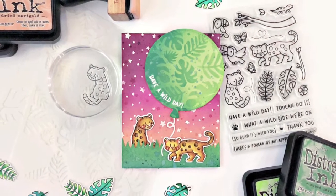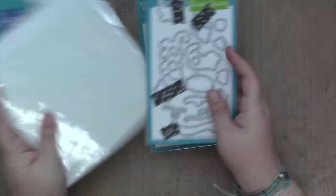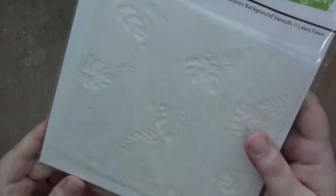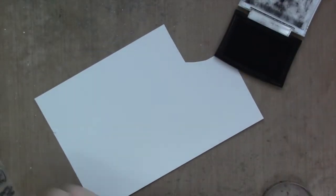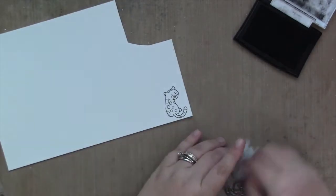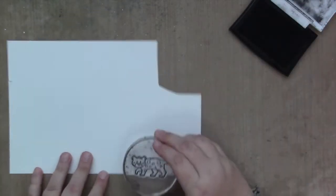Hey guys, Sam here and I'm back with another video for Lawn Fawn. Today I'll be creating a card with the Toucan Do It stamps and dies, the tropical leaves background stencils, not fancy wavy banners, but I will be using outside-in stitched balloon stackables and starry sky stencil, but we'll get to that later.